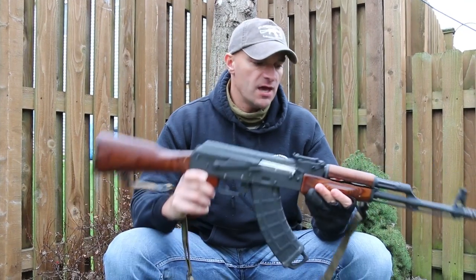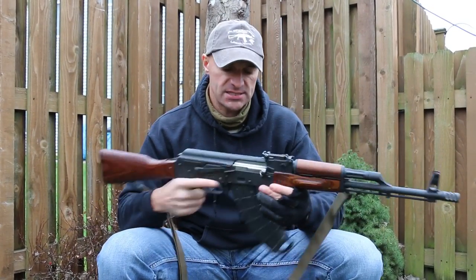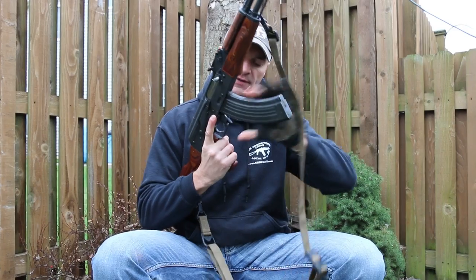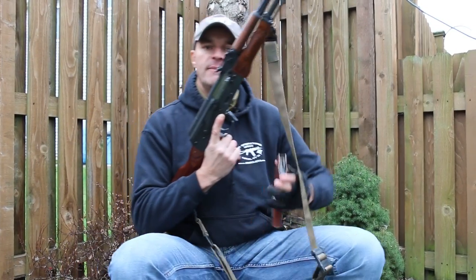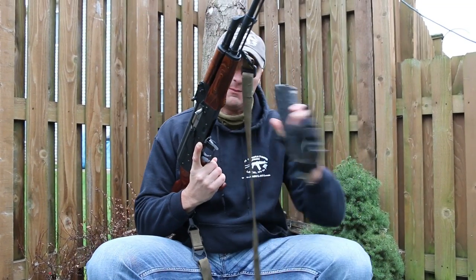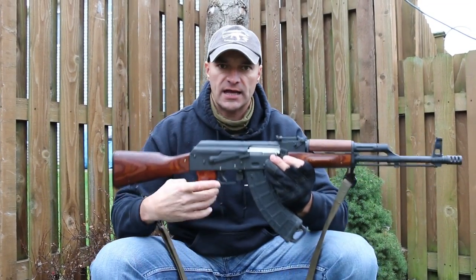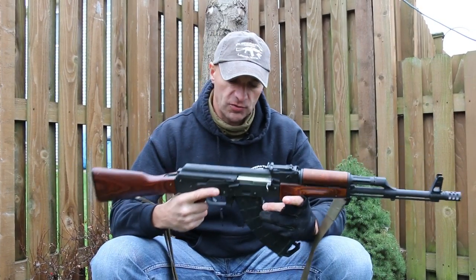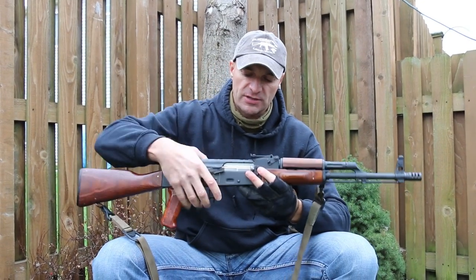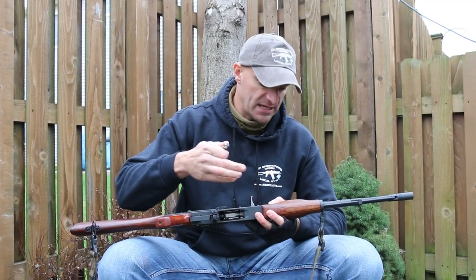When I walk into the store, I'll bring different types of magazines to check how they fit into the magazine well. I'll have a steel magazine, a Bakelite magazine, and polymer magazines. Check the fitment, ask the salesperson first if that's okay, and show them the magazines are empty. Run the different magazines through the magazine well to make sure everything fits nicely with no problems.